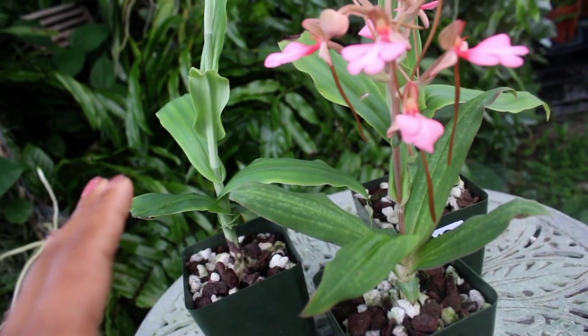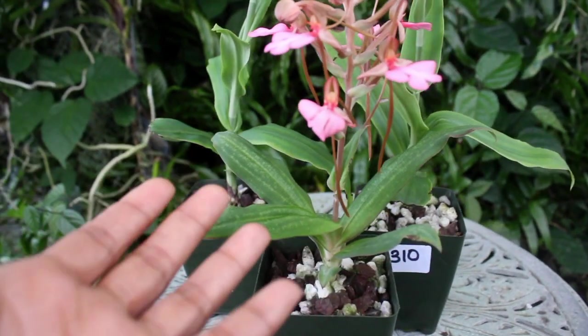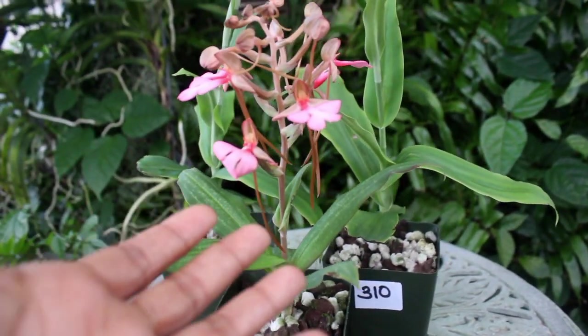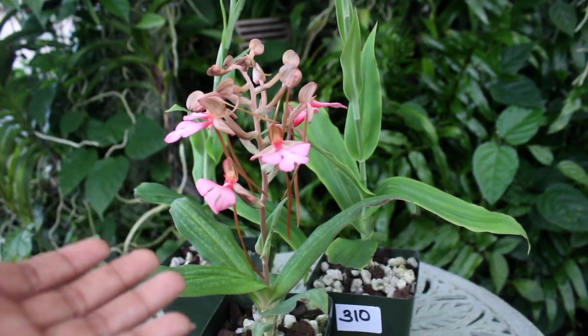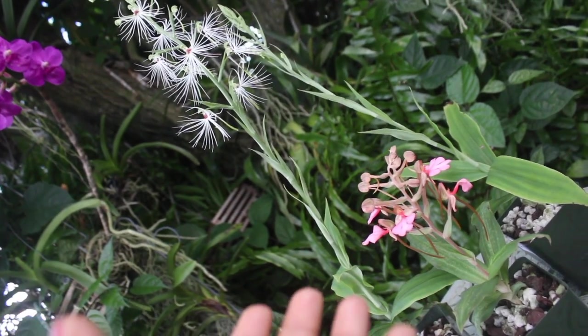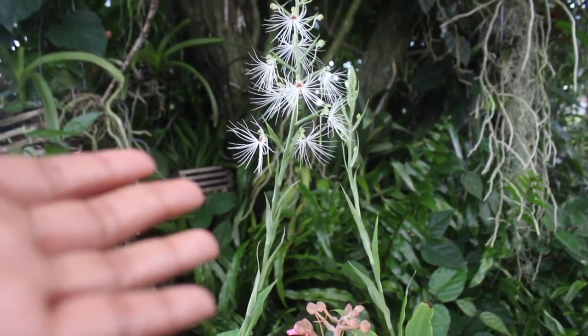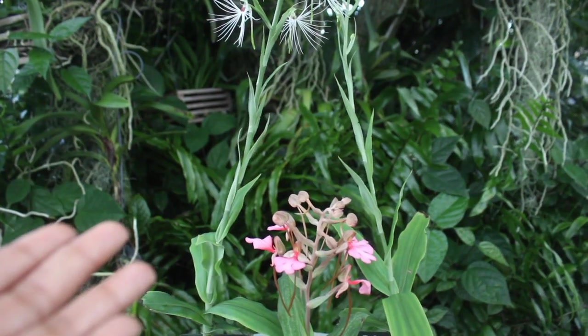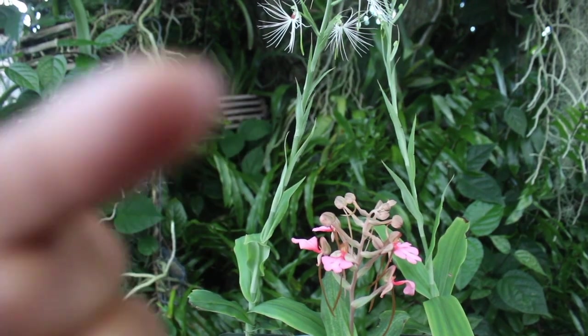The only time you begin to water this orchid on a regular basis is when it is at a good size and the foliage is thriving and flourishing. If you can provide these things for your Habanaria orchid, you will indeed have a successful Habanaria blooming season. Thank you so much, and I will see you guys — and grow with you guys — later!